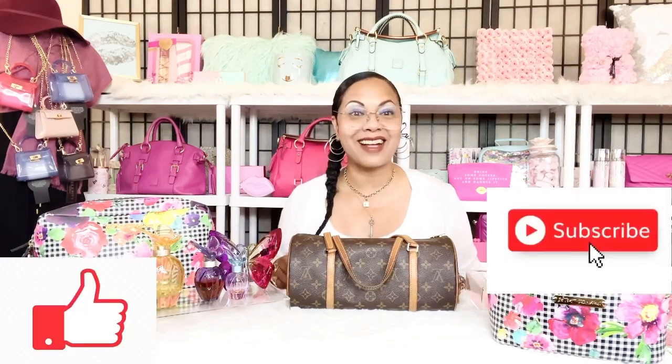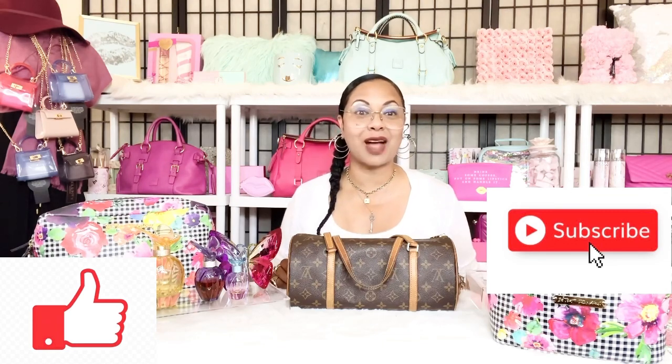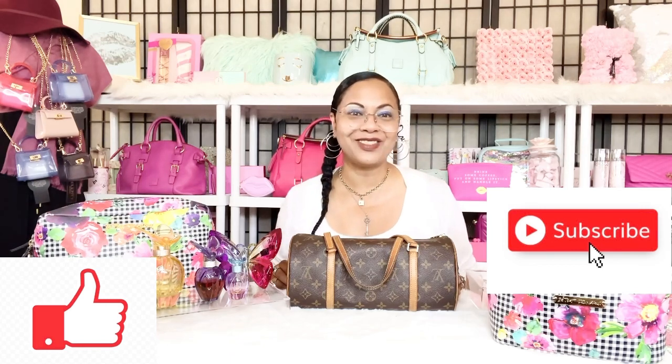That's everything I wanted to share with you guys. I did a quick 'what's in my bag' for my Louis Vuitton Papillon and I'll have the official formal dimensions down below in the description bar. I hope you enjoyed this video on my Louis Vuitton Papillon 30 and other butterfly-related items. Remember to like, comment, and subscribe, hit the notification bell, and I'll see you soon in another video!